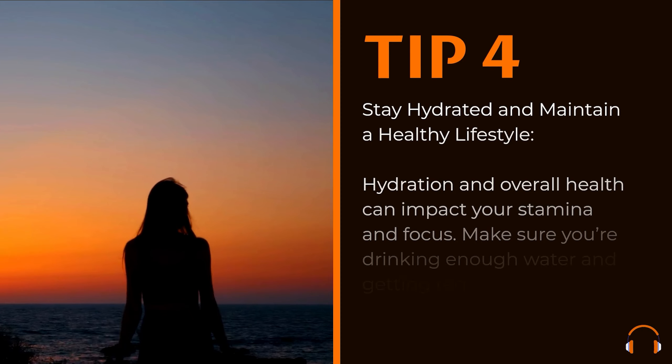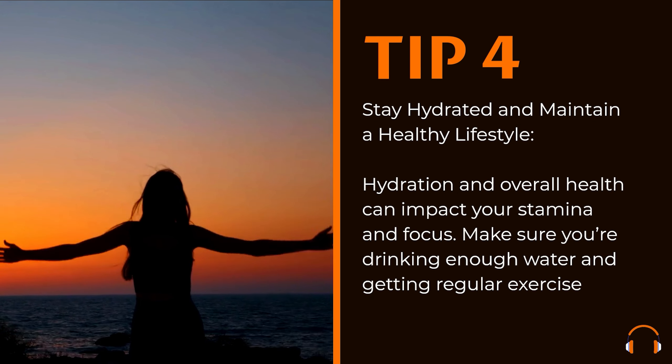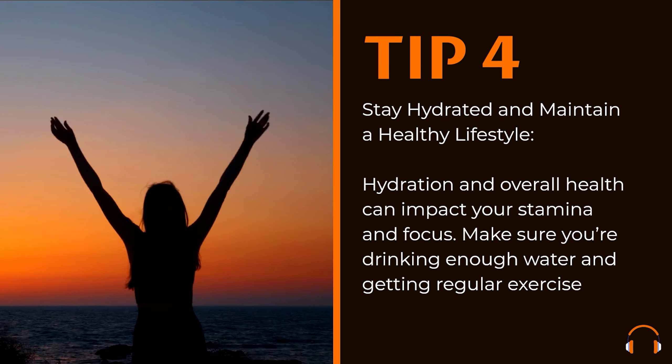Stay hydrated and maintain a healthy lifestyle. Hydration and overall health can impact your stamina and focus. Make sure you're drinking enough water and getting regular exercise.